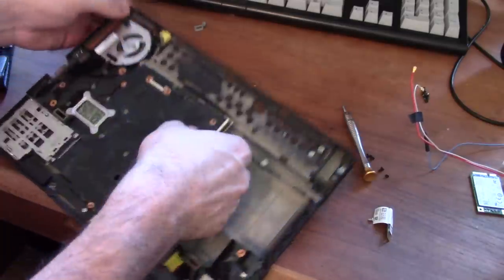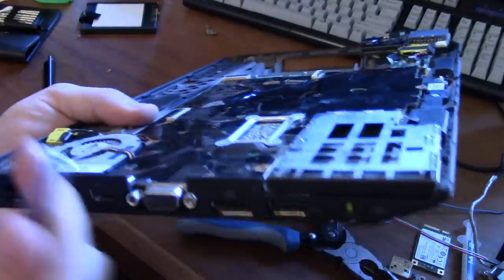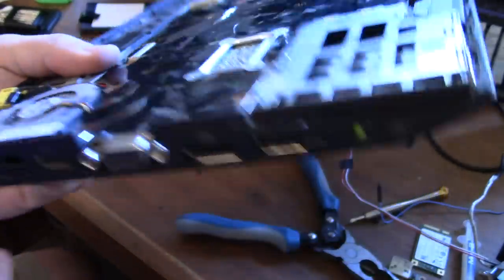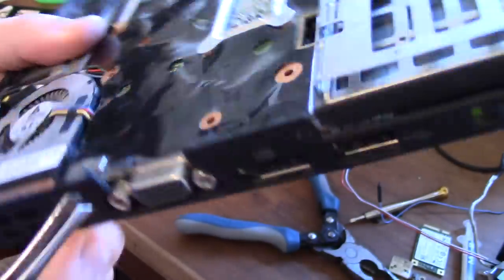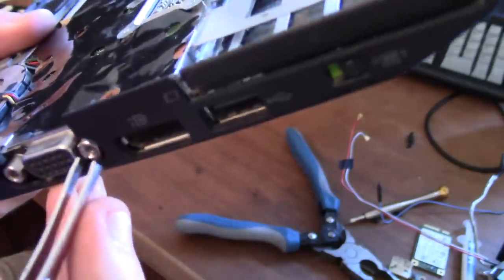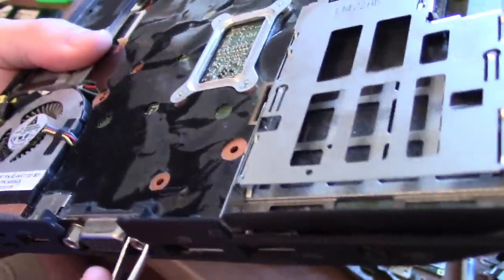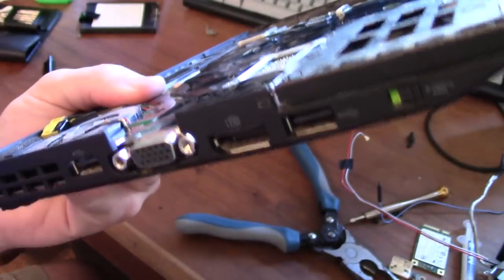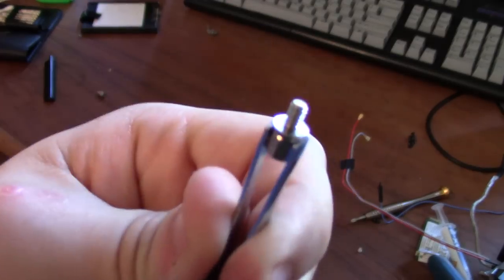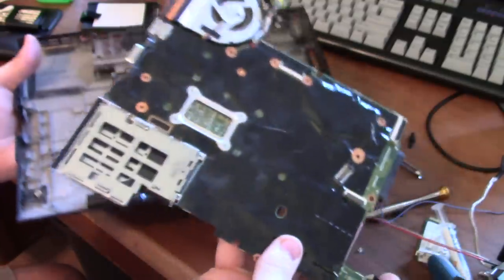Now that the screen is out of the way, let's see where the resistance is actually coming from. It turns out it's the VGA port on the X220 — you need to unscrew these two screws that are attached through the plastic. So you have to remove these as well. I'm using tweezers to unscrew them slowly. That's what they look like unscrewed. Now that I've removed those, this thing just came out — there we go.